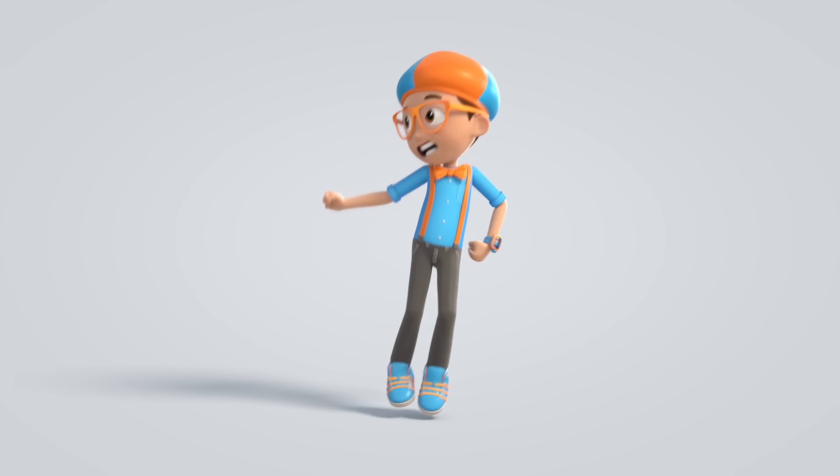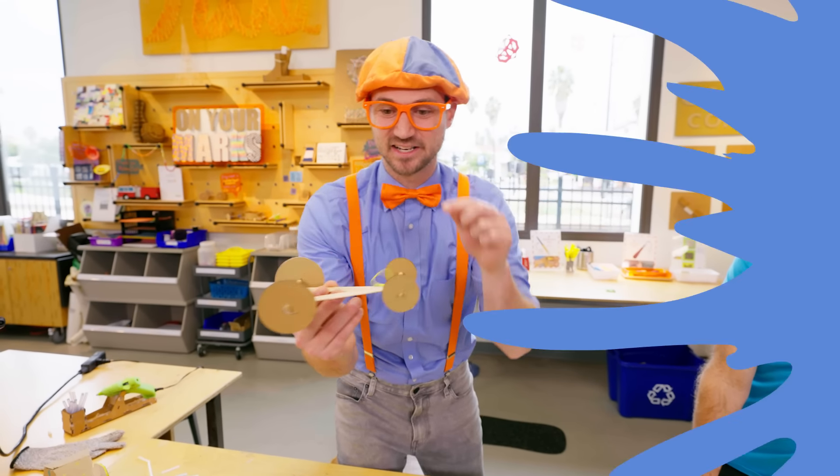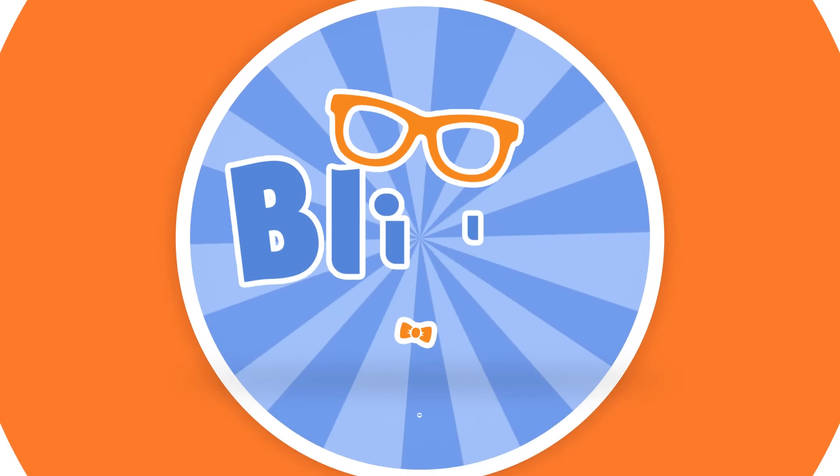Come on everyone, let's make learning fun. Blippi! So much to learn about, it'll make you want to shout. Blippi!